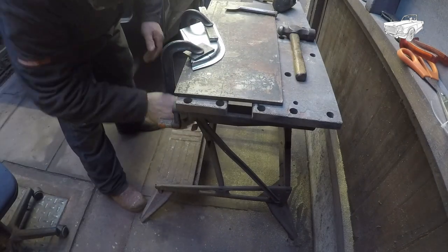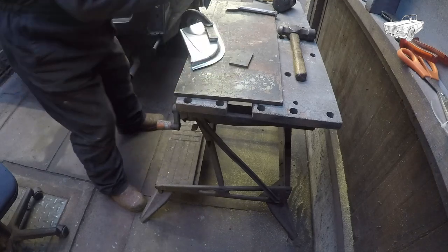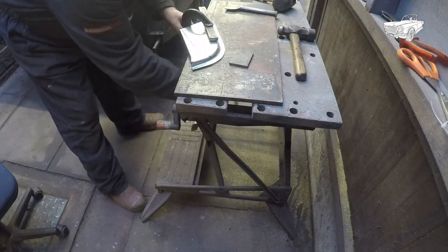When you are satisfied with the result, unclamp it from the bench and planish out any little dents or puckers to your satisfaction.